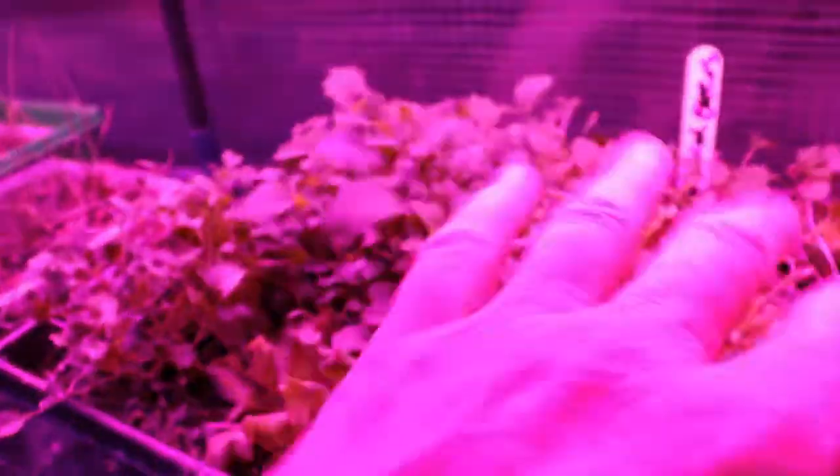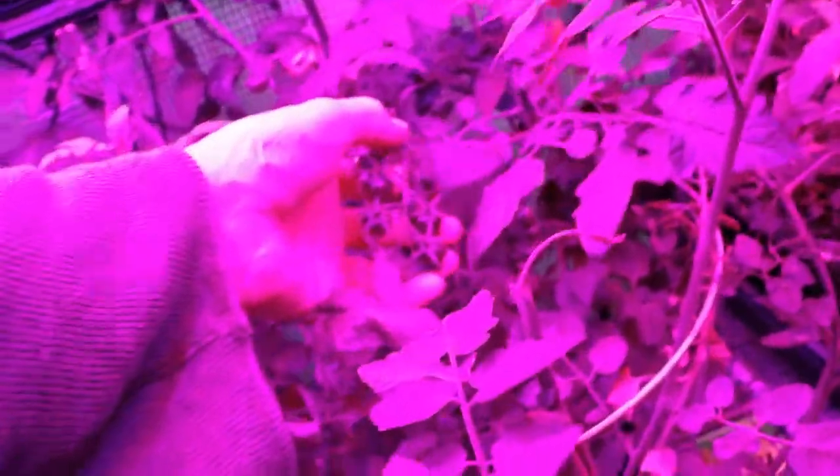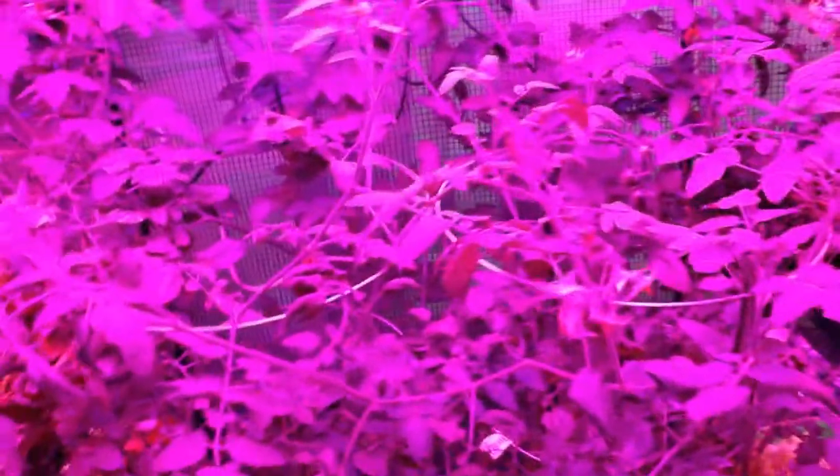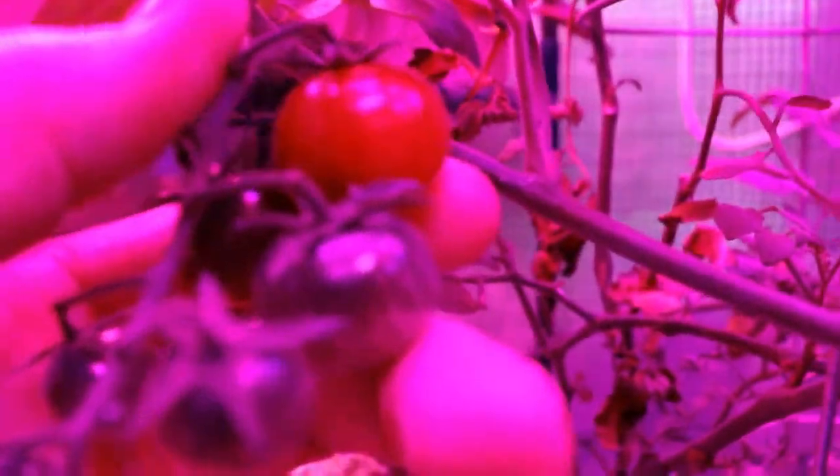I'm going to make some more microgreens because these are just about gone — we had a couple of salads this week. All the tomatoes are gone too, but I've got a bunch of green ones right here. They bunch up real quick, and they'll turn golden yellow. Once they get to that color — you can see them over there — they'll be ready to eat. A new batch is coming anyway.